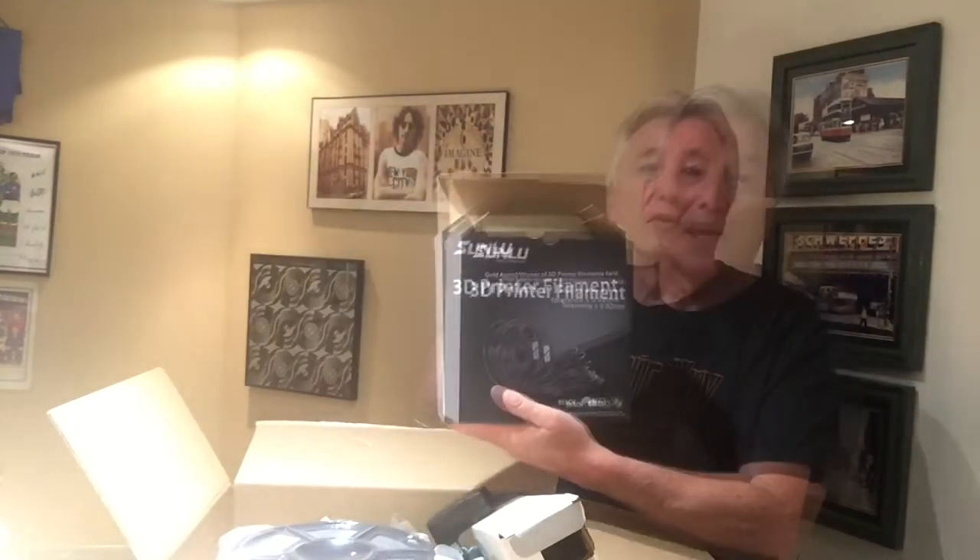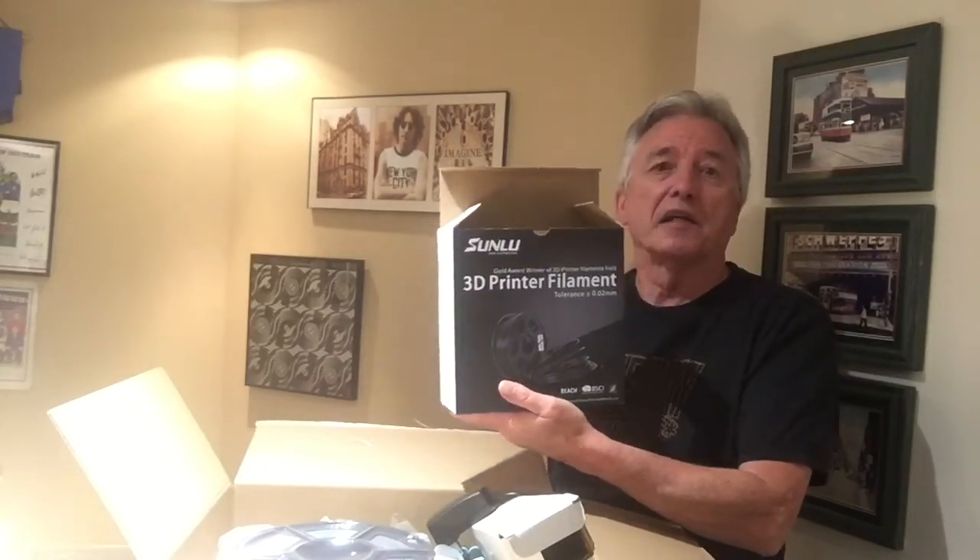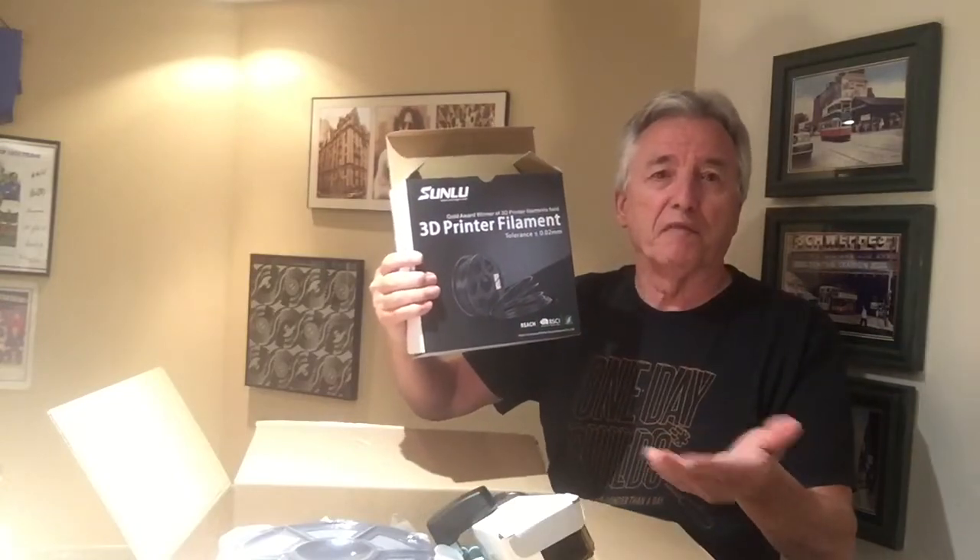Let's see what we can make. Stay tuned, come back again, remember to subscribe, and we'll see you next time for another unboxing.